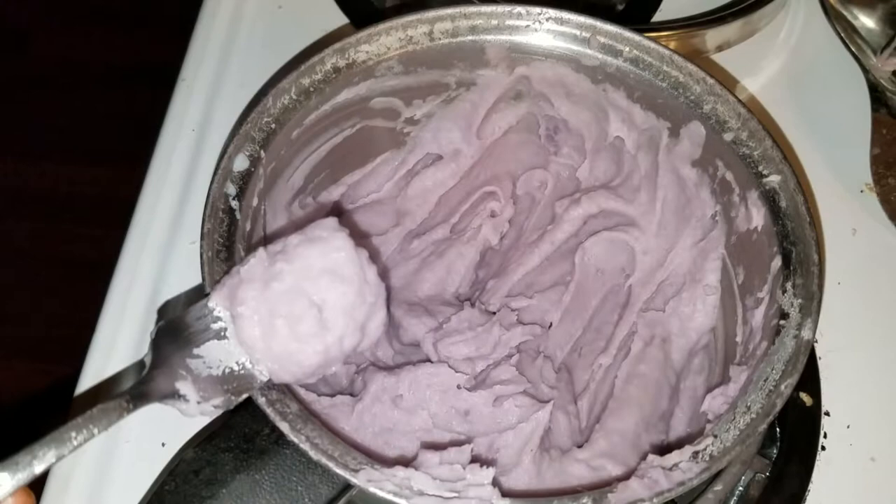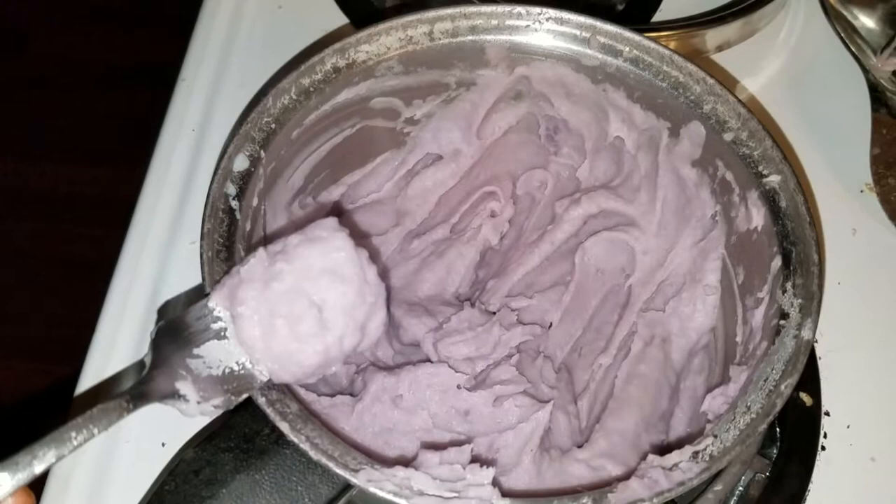So that's purple mashed potatoes for you guys. If you've never seen it, it tastes just like normal potatoes. Let me know in the comments below if you have any questions or what you think. Hit that like button and subscribe — it helps us out. See you guys later.